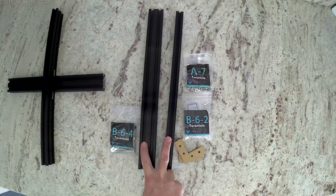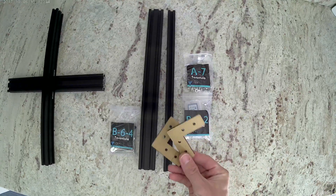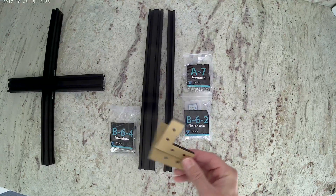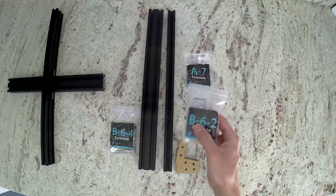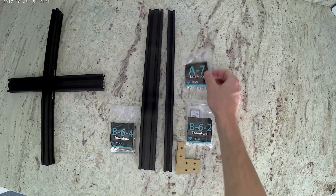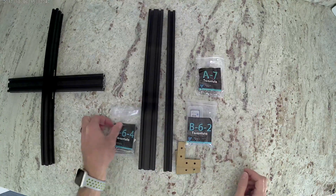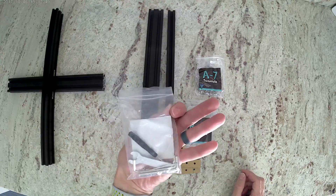Now we're going to grab the two 400mm long extrusions — one of them is 20mm wide, one of them is 40mm wide. Also grab the two acrylic L brackets, get bag B-6-2, bag A-7, and our tool bag once again, which is B-6-4.